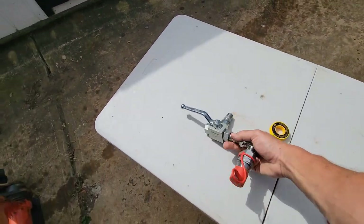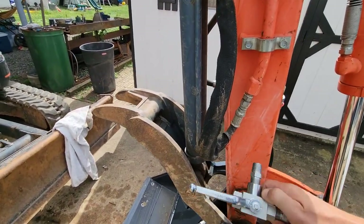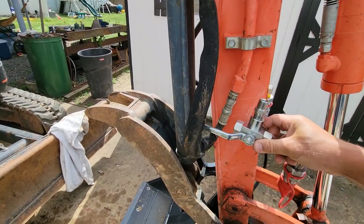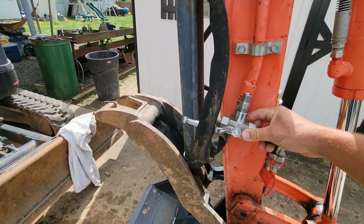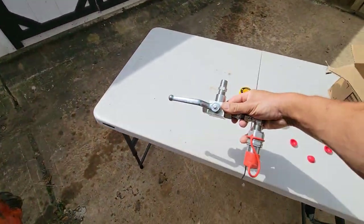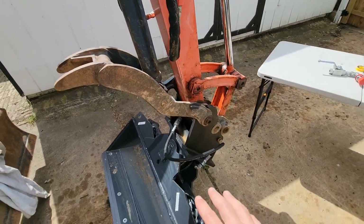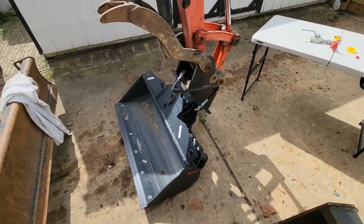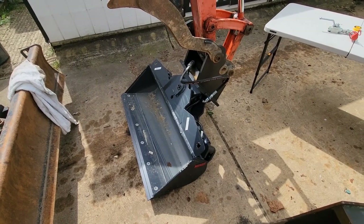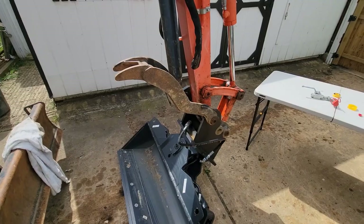This is what I have going on here. I purchased this diverter, and my plan is to just disconnect the line that's going to the thumb and then install this diverter in its place. The reason I want to do this is I don't want to disconnect the thumb every time I want to use this bucket. This bucket is made for grading and doing ditches — you could do a number of things with it — but I want to have the option to use the thumb.